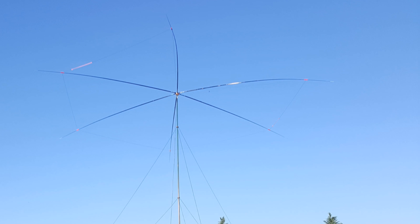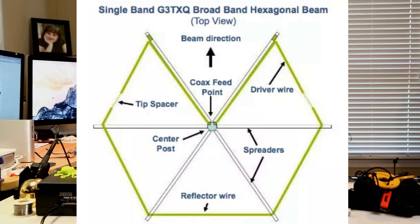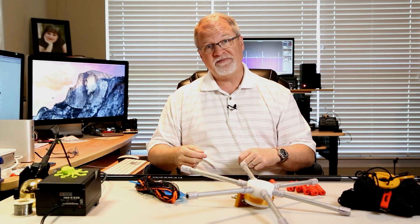A hex beam antenna is a directional antenna — a dipole and a reflected element, just like any two-element beam antenna. Because of the way it's designed with six spreaders coming out from a center hub, the footprint is smaller. Mike Traffy, N1HXA, invented the hex beam back in the early 1990s. In 2007, Steve Hunt, G3TXQ, refined that, and that's the design we all tend to see today. He calls it the broadband hex beam.